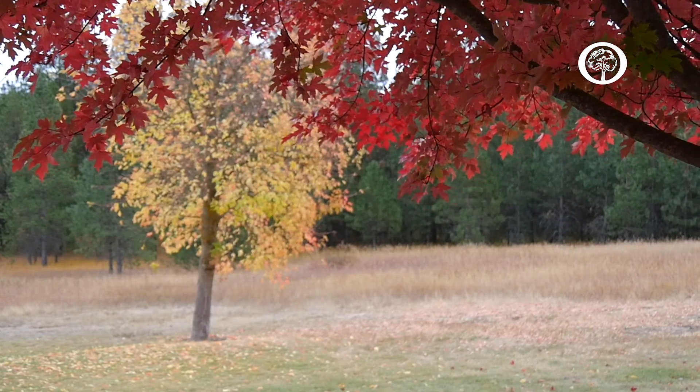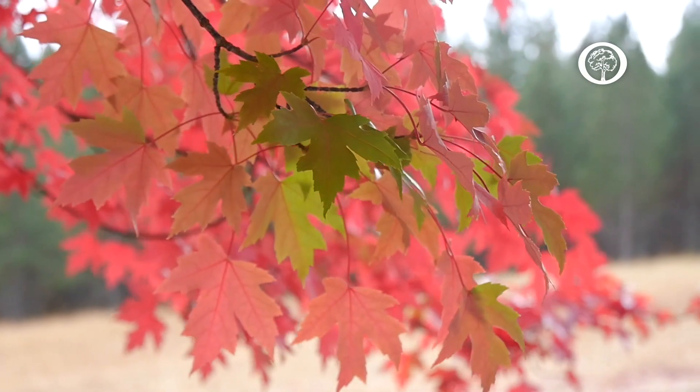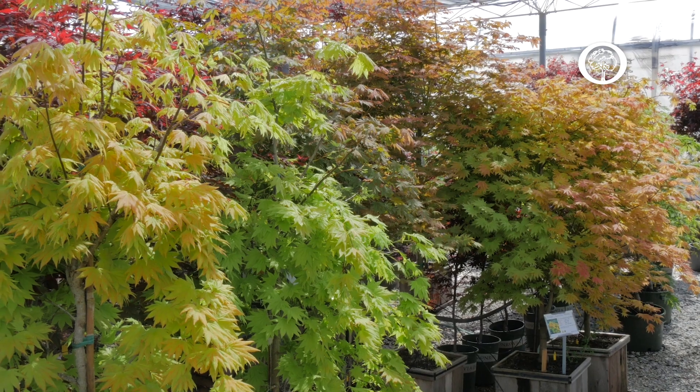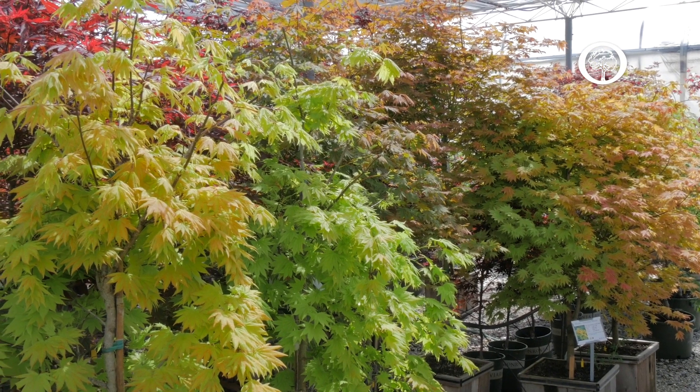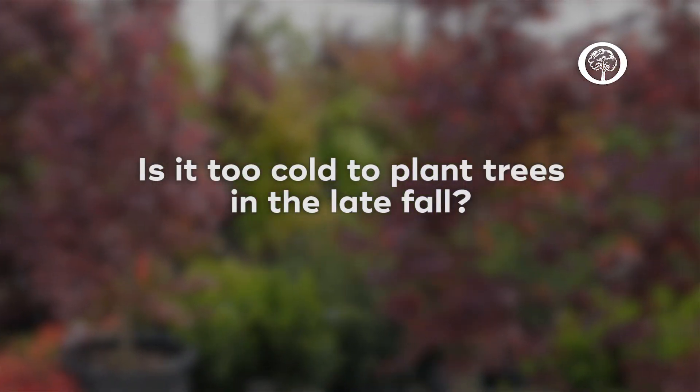In many parts of the country the soil temperatures are still sufficient to allow trees to become partially established before winter sets in, and many of the trees that you would buy at a nursery or other outlet are suitable to be planted in the fall. By using the fall to plant our trees we can extend the amount of time we have available to plant trees in your home landscape.